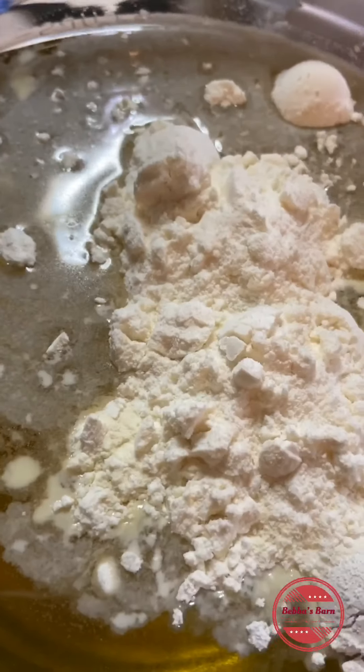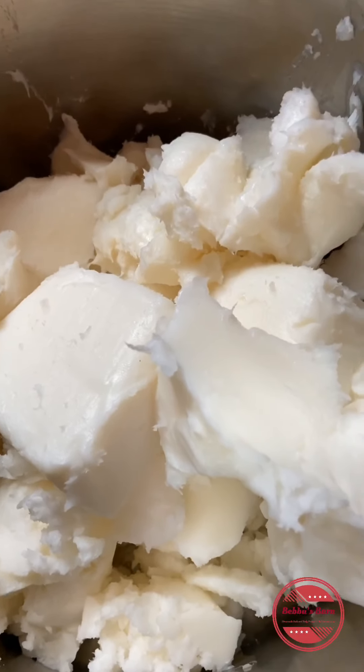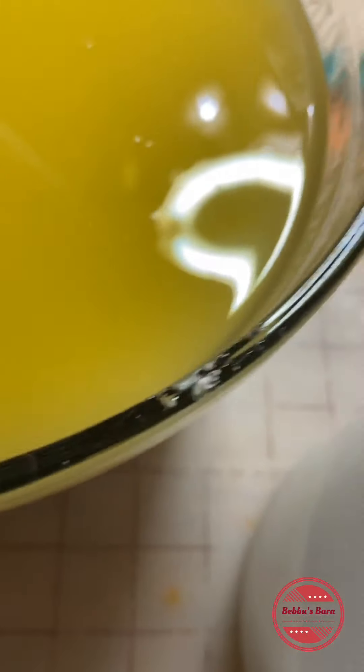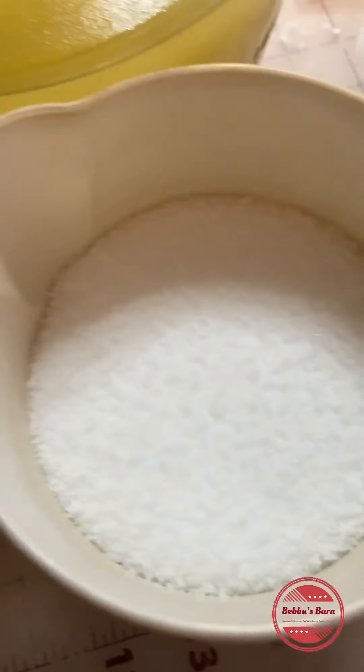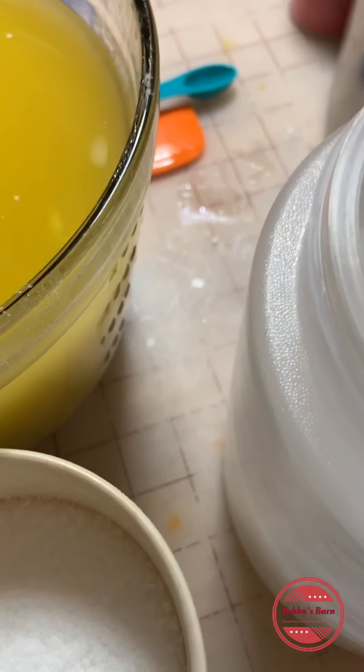So we'll bring you back when we're getting everything ready. That's our lard and our coconut oil, our water, our soft oils with all the additives, and the fragrance with the Kaolin clay in it. This is 20 ounces of lard. I'm going to melt the lard down and then I'll bring you back.